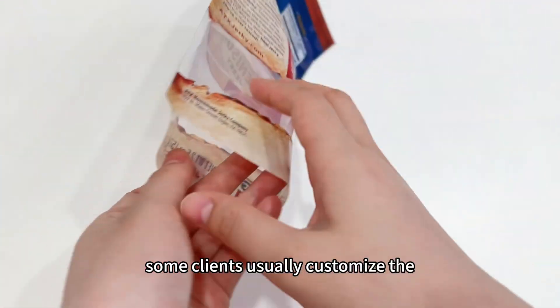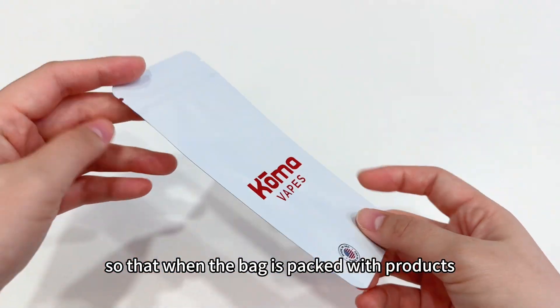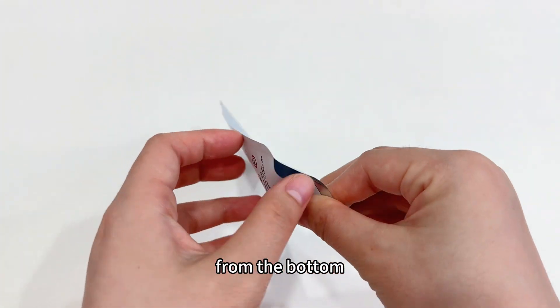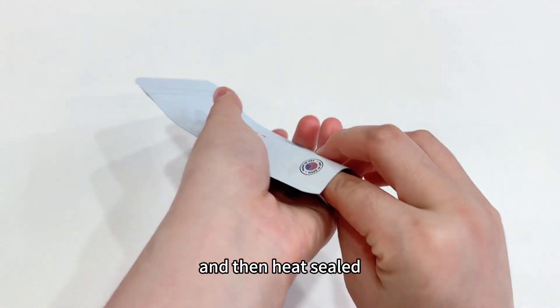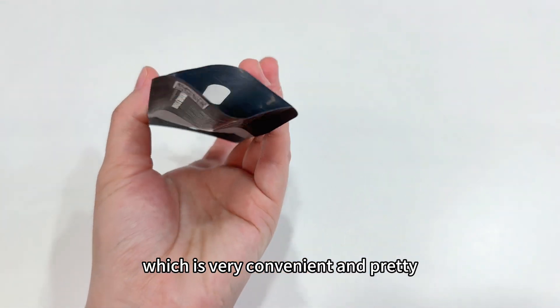Some clients usually customize the opening at the bottom of the bag, so that when the bag is packed with products from the bottom and then heat sealed, the opening of the bag will not be affected, which is very convenient and pretty.